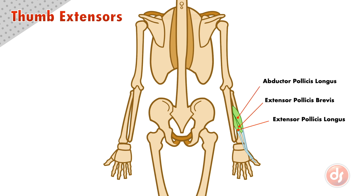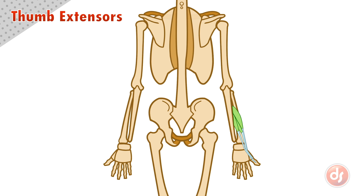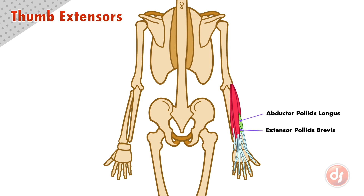These three muscles cluster together as a group on the back of the forearm. The thumb extensors interact with the other extensor muscles. The abductor pollicis longus and extensor pollicis brevis sit under the extensor digitorum, but on top of the extensor carpi radialis brevis.